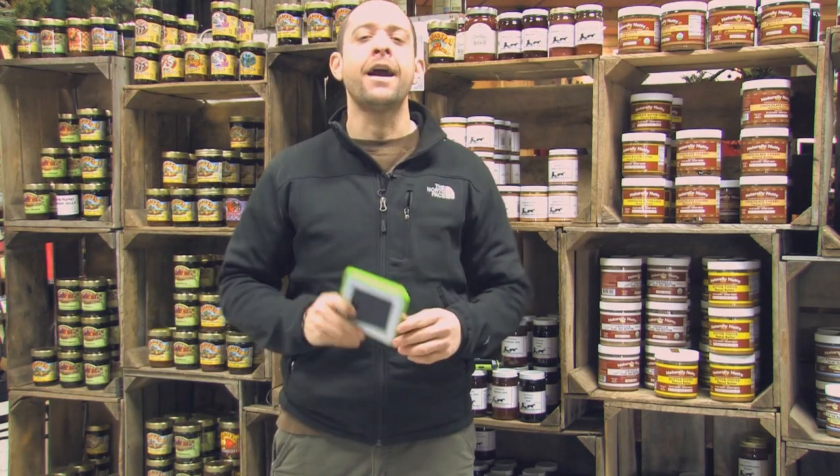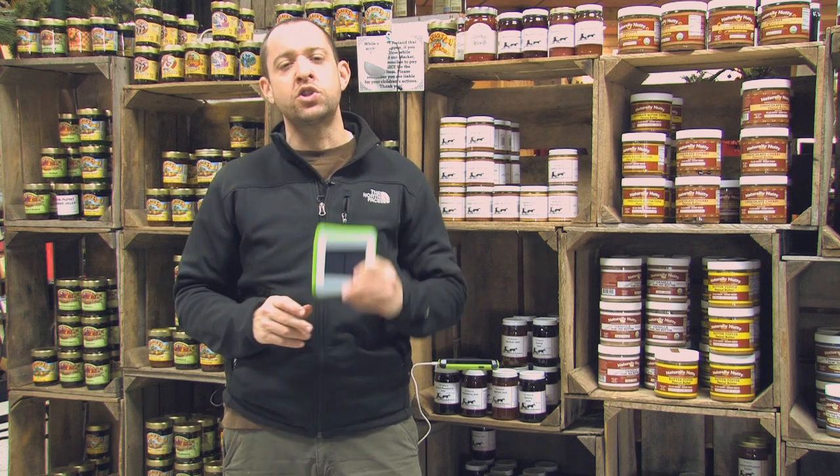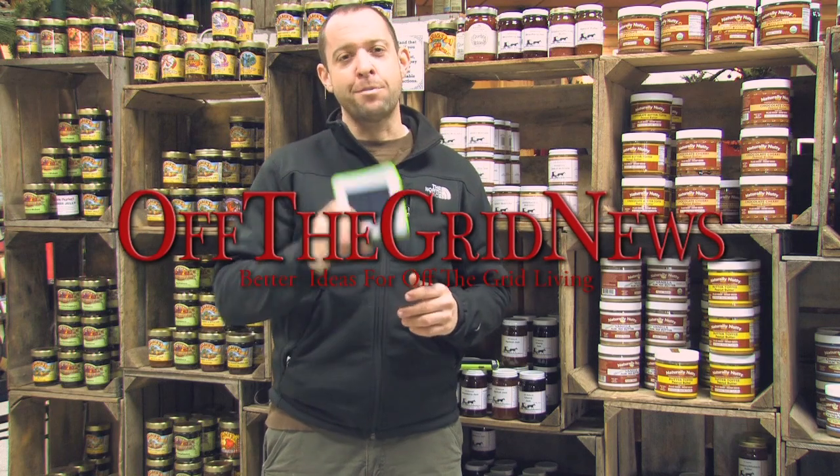Make sure you click like on Facebook and share this with somebody else, because somebody else is going to like this just as much as you — and you're one of the very first people to find out about it. With Off The Grid News, I'm Brandon Wyant.